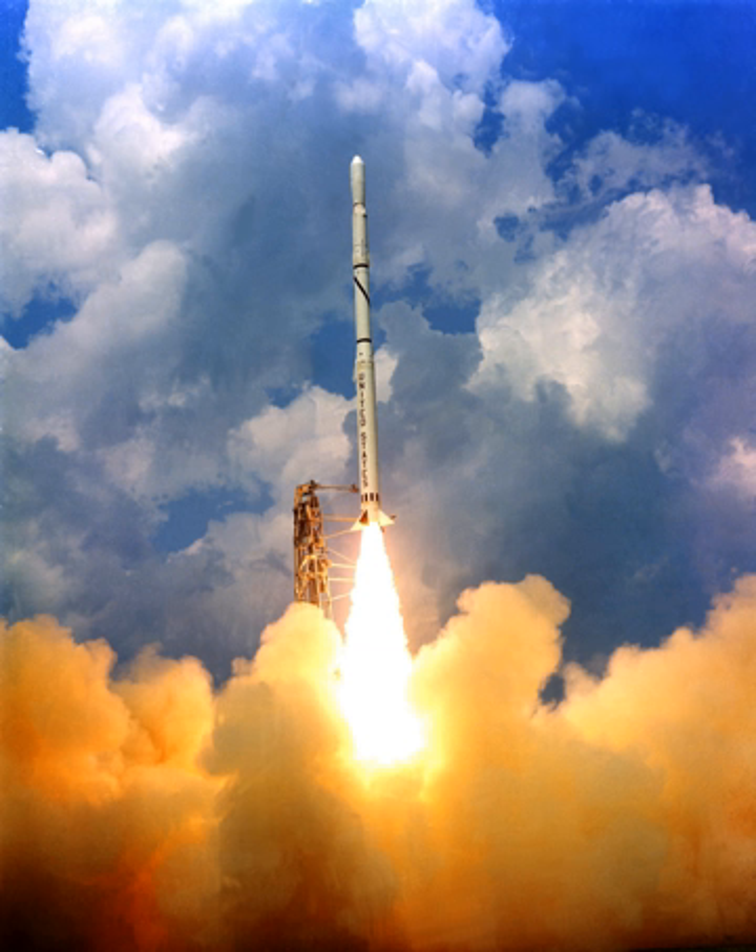Scout X-1 was a four-stage rocket which used the following motors: First stage — Aerojet General Algol. Second stage — Thiokol XM-33 Caster. Third stage — Allegheny Ballistics Laboratory X-254 Antares. Fourth stage — Allegheny Ballistics Laboratory X-248 Altair. Scout's first-stage motor was based on an earlier version of the Navy's Polaris missile motor. The second stage motor was developed from the Army's Sergeant surface-to-surface missile, and the third and fourth stage motors were adapted by NASA's Langley Research Center, Hampton, Virginia, from the Navy's Vanguard missile.